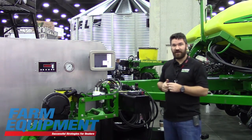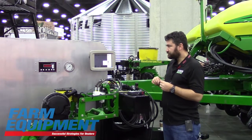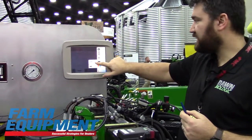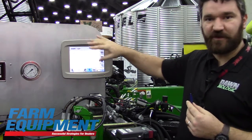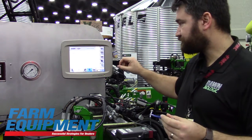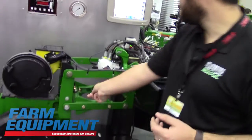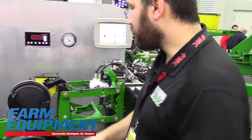The master controller then talks isobus up with the tractor. The way it's going to look: you'll have the Don application, then a main overview screen. On your main overview, you'll have a readout of your gauge wheel load and the applied downforce, giving you a system overview displaying the entire planter.